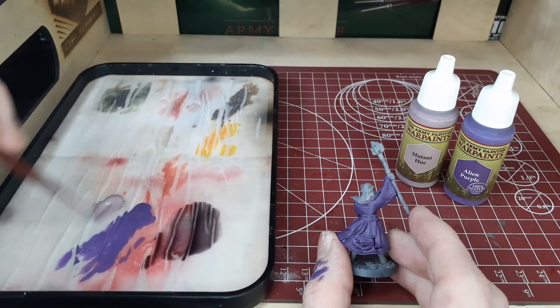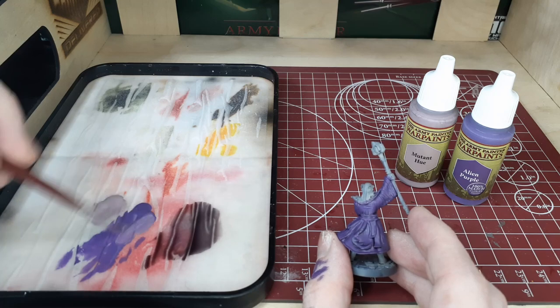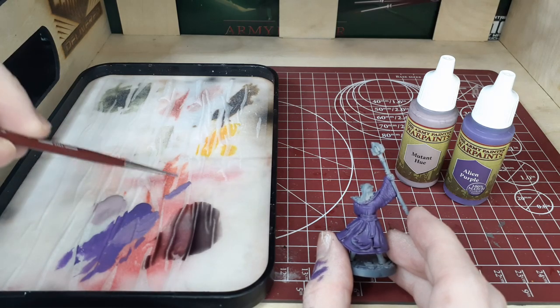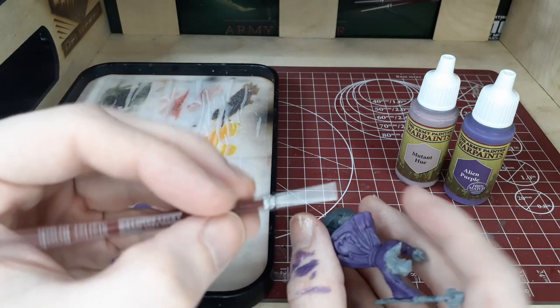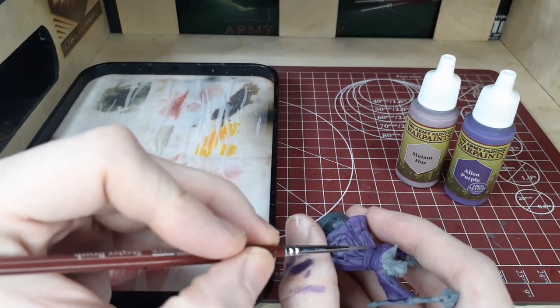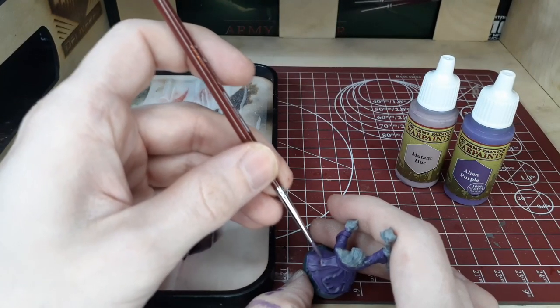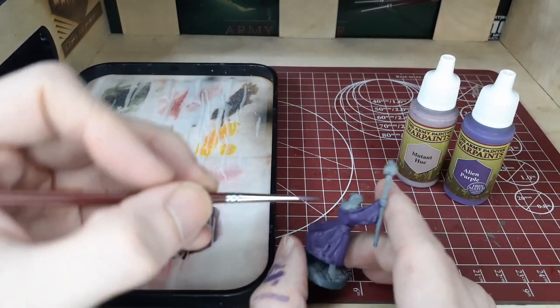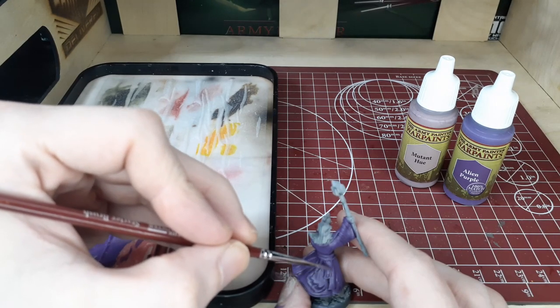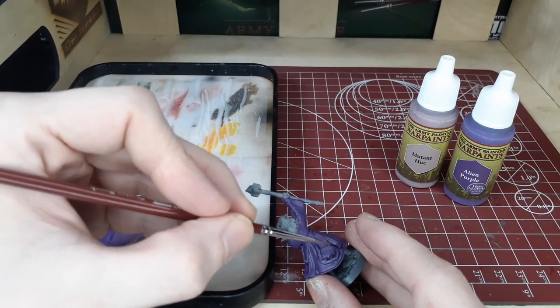Now we've built back up our mid-tone and left just the shadows in the deepest recesses. For our next step we're going to start building up some highlights. We have Mutant Hue and this is a very bright highlight, so we're not going to go to this right away. We're going to mix it into the Alien Purple and slowly build our way to the Mutant Hue so we have a nice gradient. We're looking for almost a dark periwinkle kind of color, and we're going to very slowly go over all of the raised areas. Take your time — this is a time-consuming process and can be frustrating, so try to avoid making as many mistakes as you can. If you do make any mistakes, just go right back to the Alien Purple and cover them up immediately.